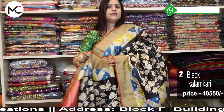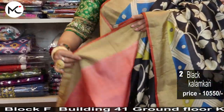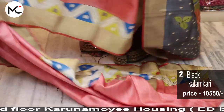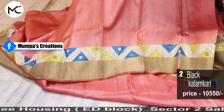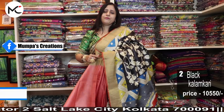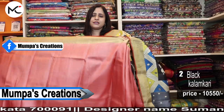We ship globally. Globally you can pay through bank transfer, Remitly, Zoom, or Western Union — whichever is convenient for you. We ship overseas through FedEx, DHL, or Speedpost. For India, payment options include bank transfer, Paytm, Google Pay, and Phone Pay. COD is also available all over India.